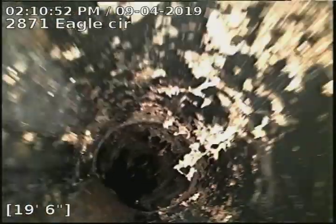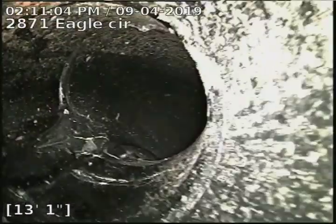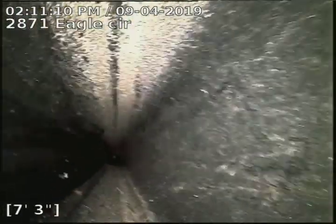2871 Eagle Circle sewer line has been tested and inspected and is flowing well at this time. No recommendations for sewer at this time.